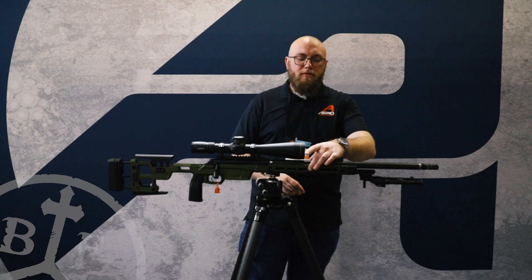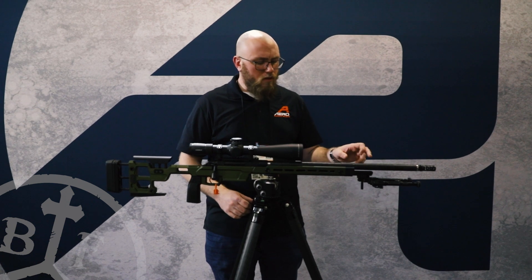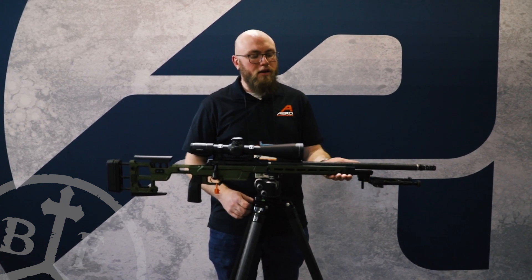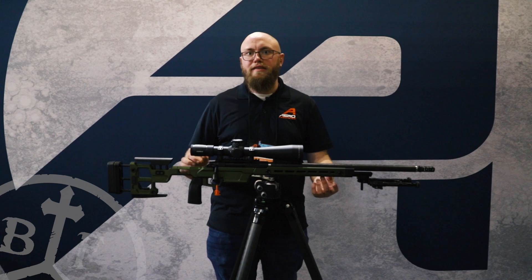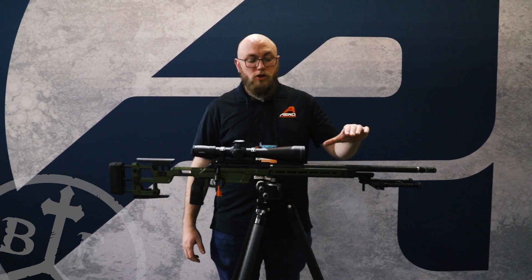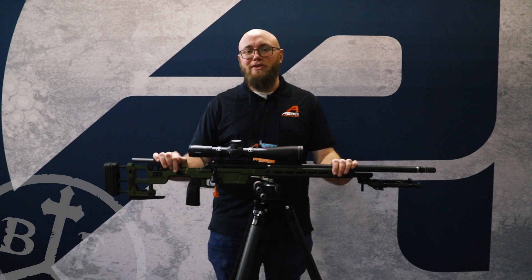Moving up to the forend, we have M-lock on the sides and on the bottom, as well as a full ARCA Swiss rail that runs the length of the handguard. We also have a spigot mount here for a bipod, allowing you to get that bipod forward of everything else and fully utilize that ARCA Swiss rail at the same time. We will also be launching these with an optional night vision bridge that will support clip-on night vision devices. Come check out this bull gun and visit us at the Aero Precision booth here at SHOT Show 2022.